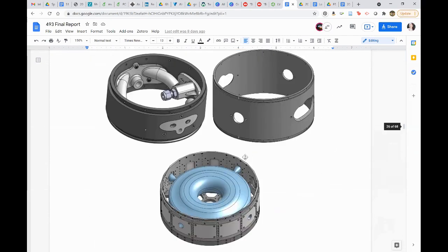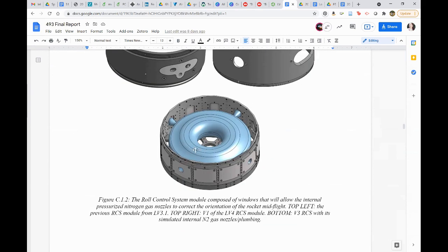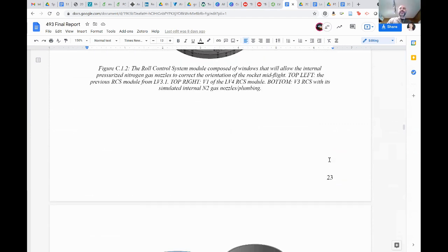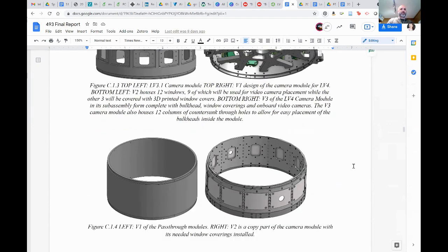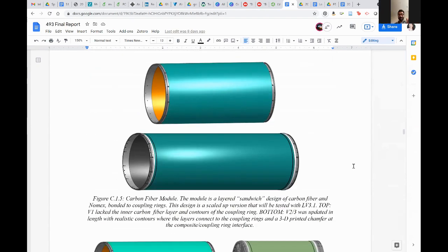Worth noting that things like the internal components are really just mass and volume placeholders — that is not what they actually look like in real life. And those are actually past-through modules now.